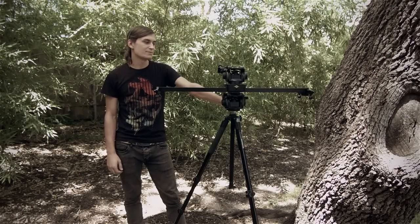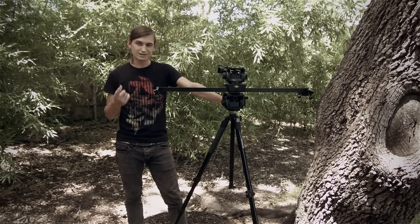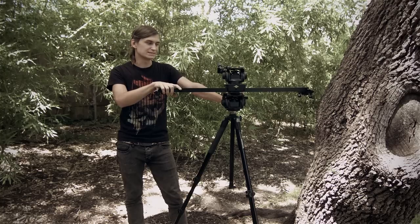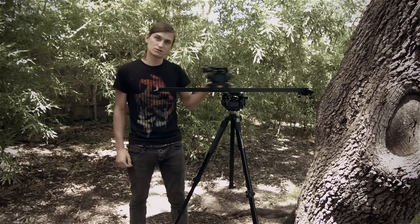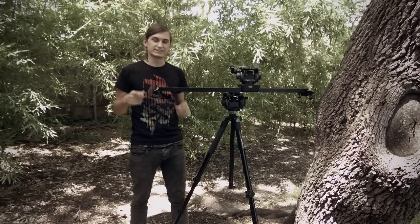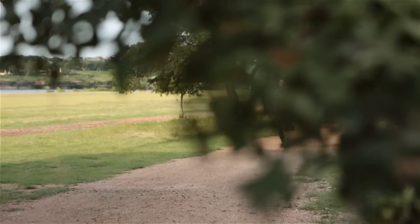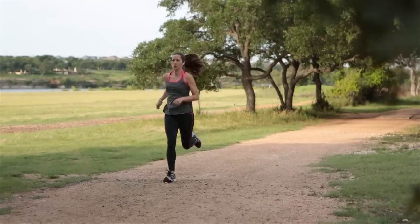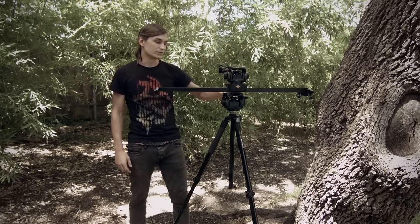While I have this slider out, I'm going to show you all another tip. We talked about how you can turn the quick release plate 90 degrees and get some cool movements — we're going to hold on to that technique and do a little bit more with this slider. Most of the time slider movements are just straight horizontal like this and they look awesome, but what if you want to get an angled shot? I did a shot in that short where it started up here and angled behind some leaves onto the runner, and that was really cool.